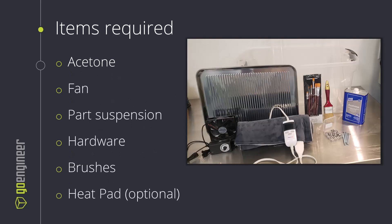We're going to need acetone or some other solvent. I like to include a fan to keep that circulation in there and keep the vapor well distributed for even smoothing on our parts. We're going to want some part suspension — we don't want the part sitting in a bath of acetone or solvent, we want it up in the air getting only the vapor exposed to it. We'll need some hardware for that, nuts and bolts as you can see pictured here. I also have some brushes to accelerate the process by brushing directly onto our printed parts. And the heat pad is optional but can help accelerate the process and isn't too much cost to include.